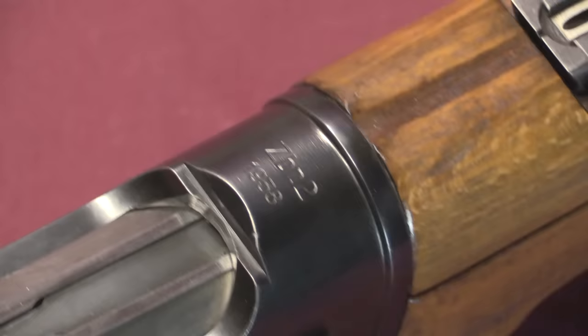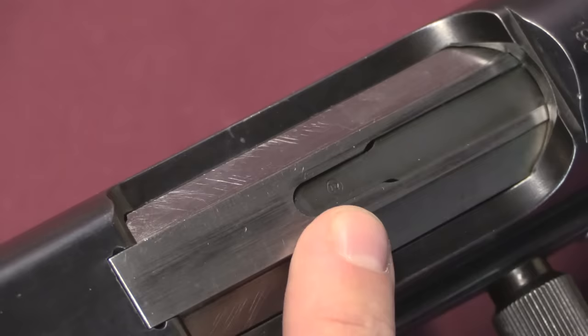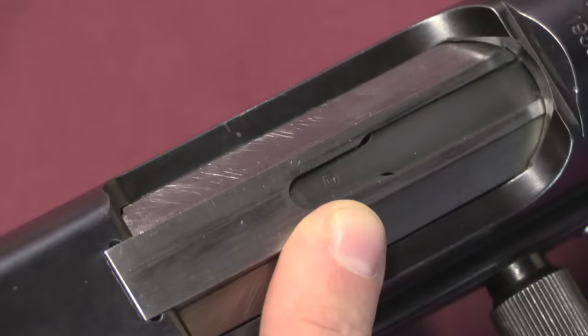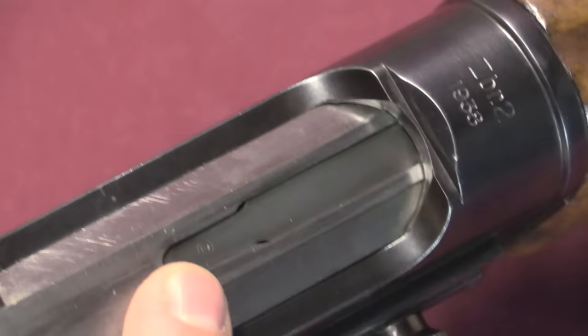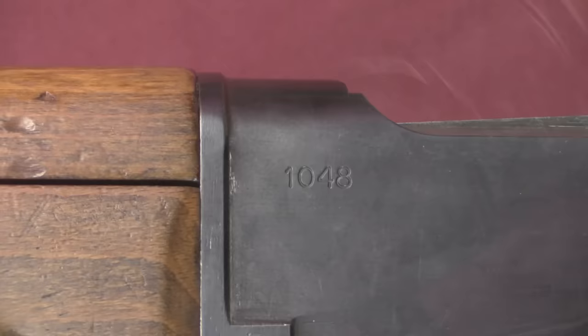There are only a couple of markings on this rifle. The main one is right here on top of the receiver: ZBR2 and 1938 — 1938 being the date. ZBR2 was for a long time a mystery; it turns out it's the name of the arsenal where the rifle was manufactured — Arsenal Number Two in Warsaw, where Maracek was working. There's also a very small marking repeated on the inside in a number of places. It looks like a Z in a circle, but it's actually a 2 in a circle — referencing ZBR2. You'll find this same mark on Maracek's anti-tank rifles, which were also manufactured by Arsenal Number Two in Warsaw.